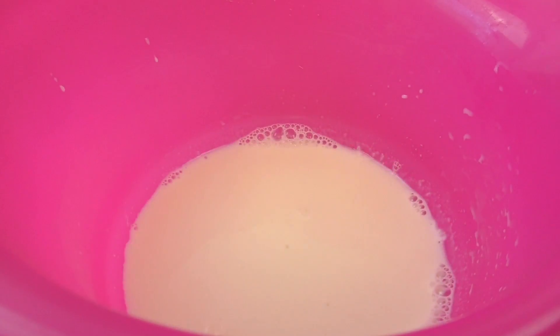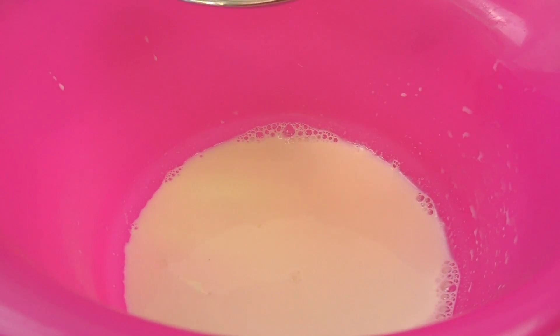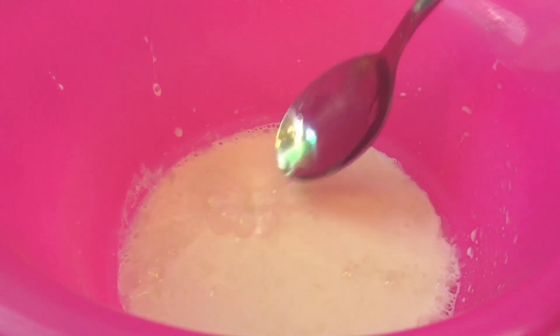After the milk is warmed up — like this, after a minute of being in the microwave — we will add 4 tablespoons of vinegar. That was more like 2, so let's go now 3 and 4. And we're going to mix it for a couple of minutes.